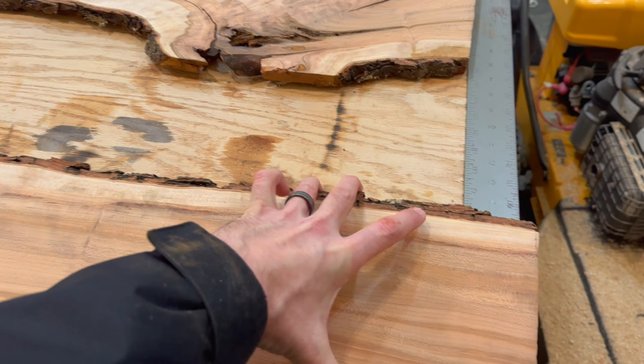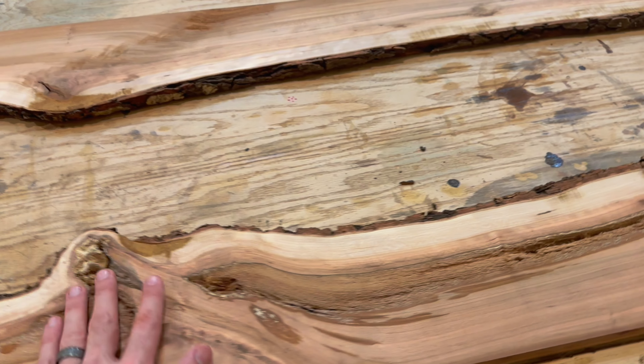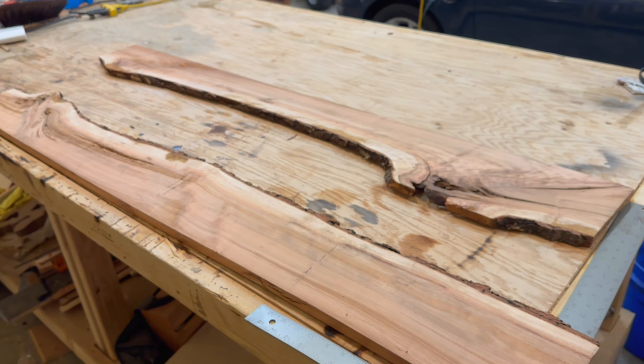I need to even up this end so it'll be flush, because I want to keep this character piece here and this character piece here. I can lose a little bit of this flat off the end, and that'll help even it up and make it a real nice live edge in the middle.